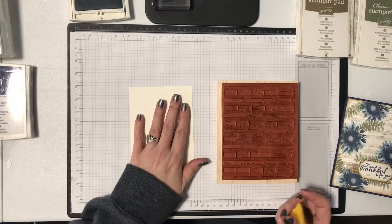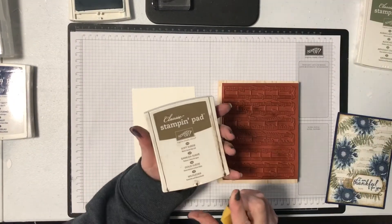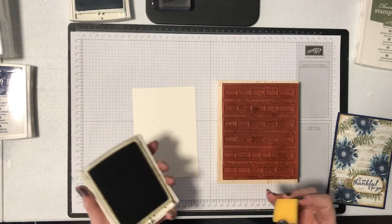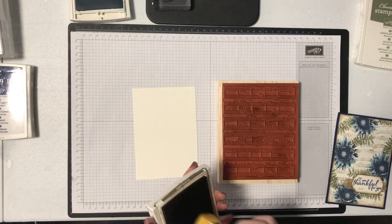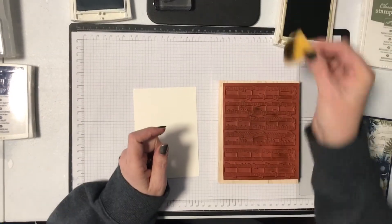All I'm doing is using a piece of Very Vanilla cardstock as my base — that's what I've used here. And I'm using Soft Suede ink. You could use any color you like, but Soft Suede is a great color if you're going for more of an antique or vintage look, and that's what I wanted here.